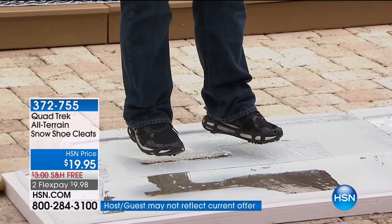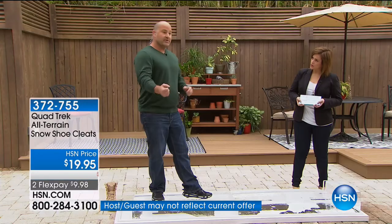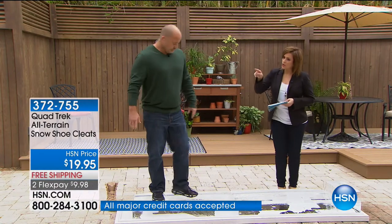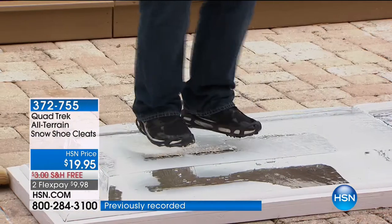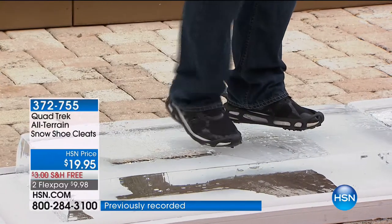All too often when we slip on ice, we're always reaching or grabbing and hoping somebody is there to support us. But there are times when you fall and there is no one there. You're taking matters into your own hands. You're in control now because you don't know if somebody has salted or de-iced an area. Now you're always taking that sure footing.